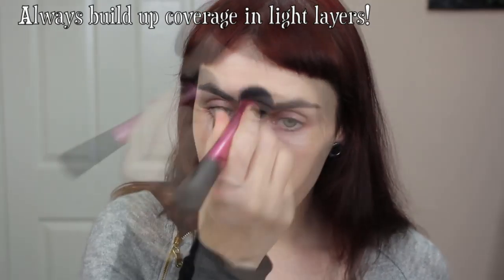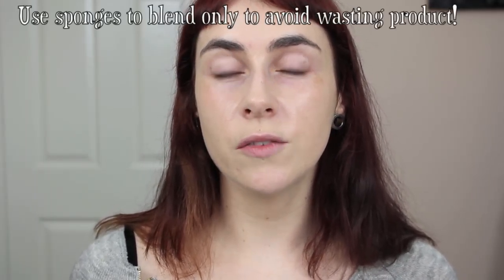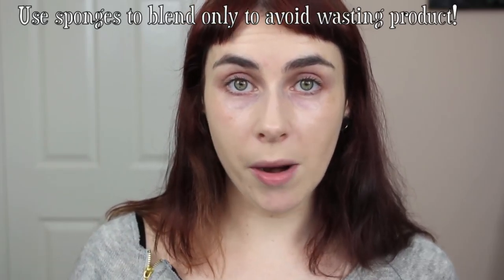Once I have my first layer of foundation on, I let it settle for about 10-15 seconds — sometimes it's a little tacky at first — and then if I need a second layer anywhere I'll apply a little more. Stippling over more problematic areas can give quite good coverage, but I wouldn't rely on foundation to cover blemishes as it doesn't have enough pigment. If you use a sponge, I prefer to apply foundation first with a brush or fingers and then use the sponge just to blend — using a sponge to apply will absorb too much of the liquid.